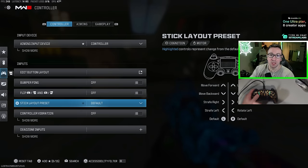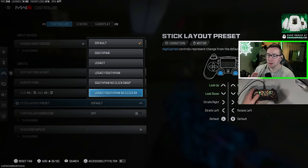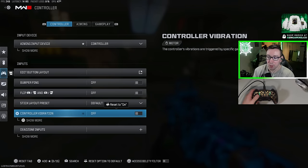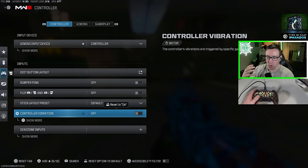For the stick layout preset, this is completely personal preference. For most people, you're just going to leave this on default — there's no competitive advantage to any of these. For controller vibration, I'm going to recommend turning this off so it doesn't interfere and buzz while you're trying to shoot someone. On my aim controller, I actually have the vibration motors removed so the controller is a little bit lighter.